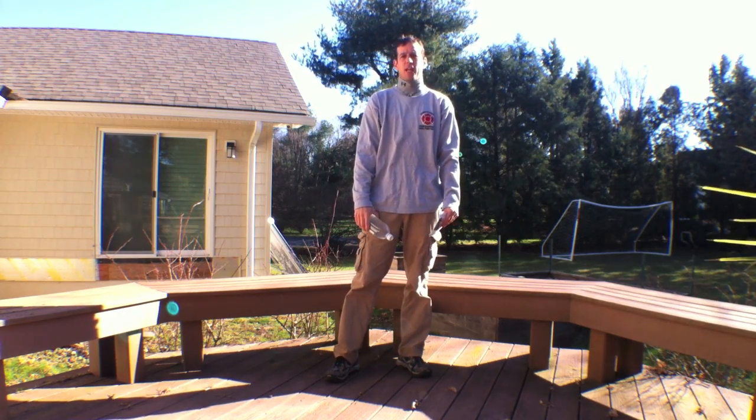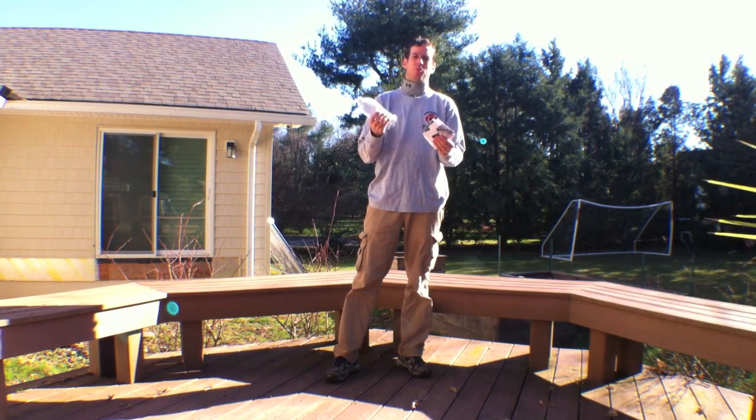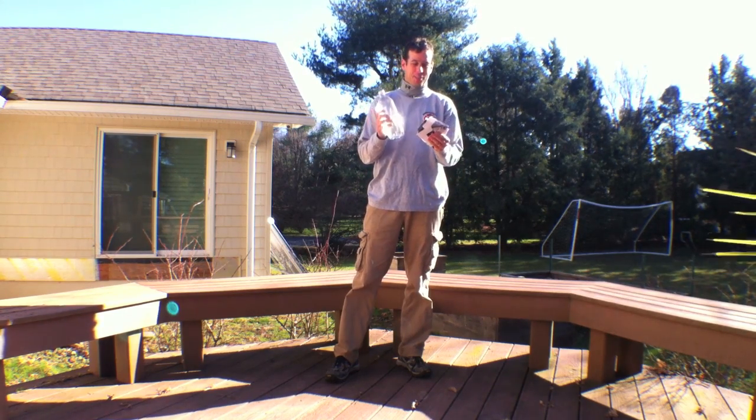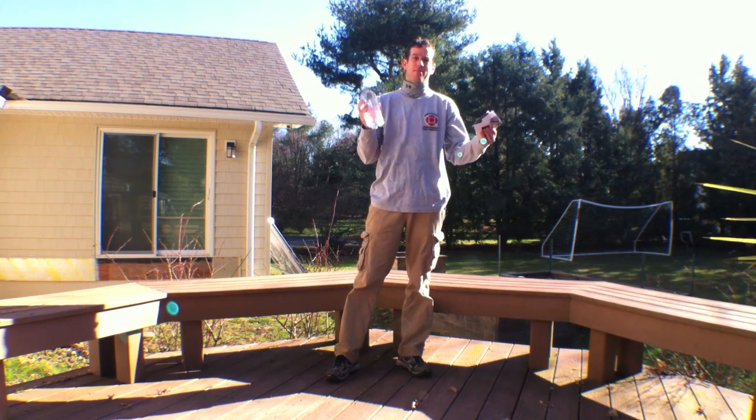Hi everyone, this is Ed Hammerly from NJ Renewable Energy. Today I'm going to do a little experiment — almost a survival guide type experiment — to show you what you could do if you're ever in need of a fire and don't have matches or a lighter.